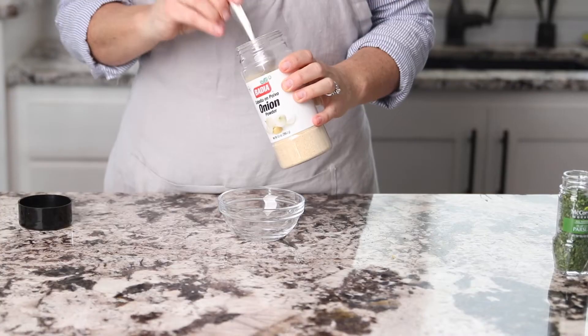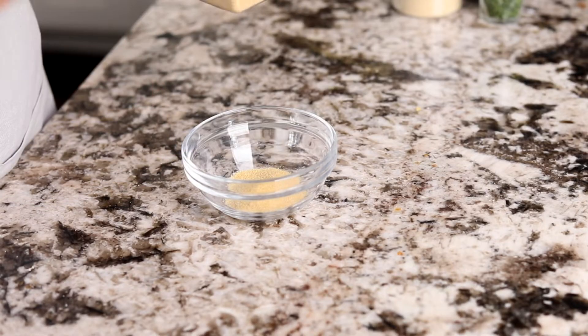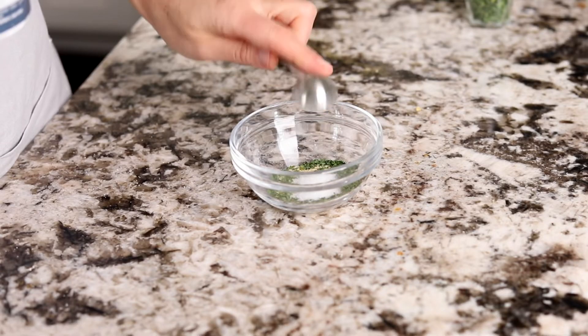Place the dried chicken thighs into an oven-safe pan. Then measure out your seasonings into a mixing bowl. This recipe is very versatile — you could use your favorite seasonings. We chose garlic powder, onion powder, and parsley.